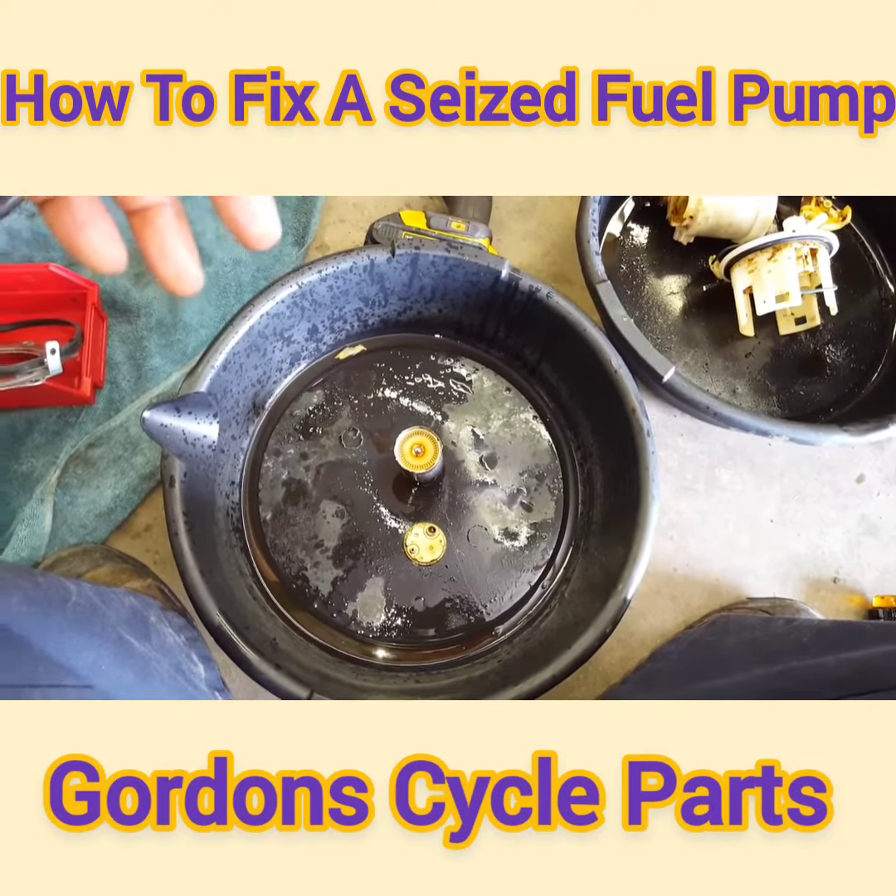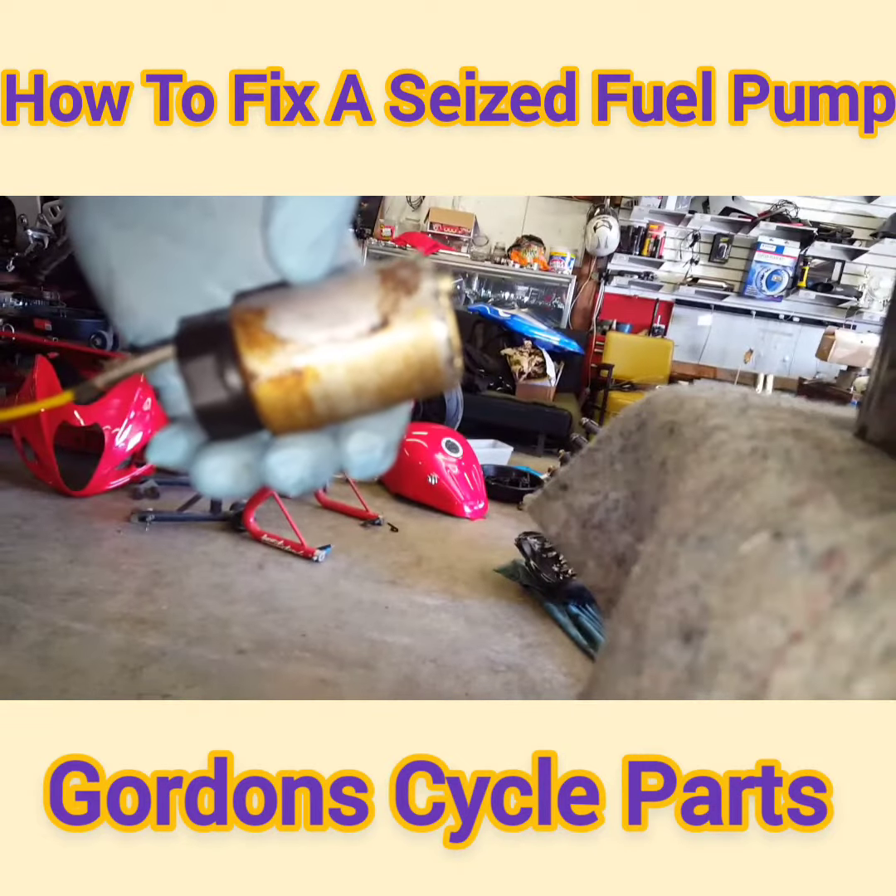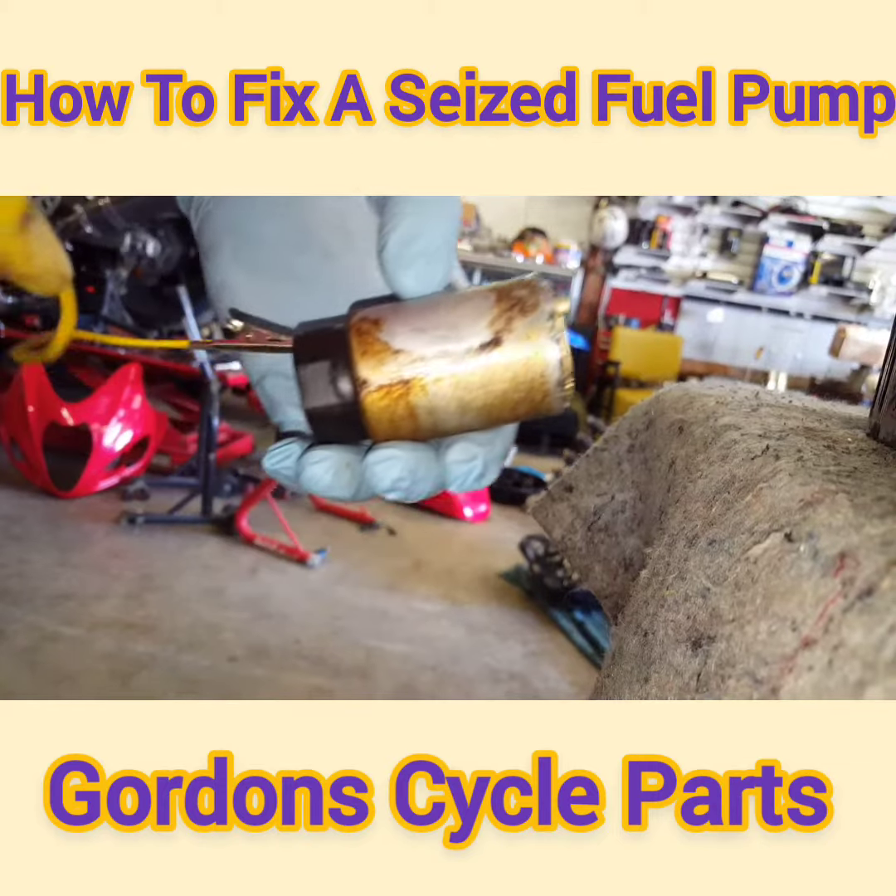That's what happens — they seize up from the carbon buildup and the rust and all the gunk, and then you try to turn it on with the key and it burns up.